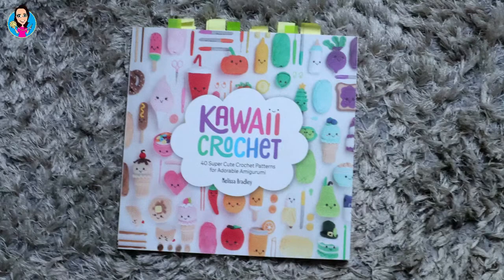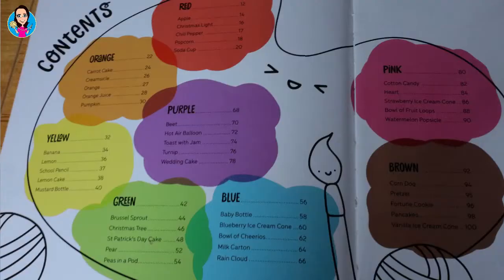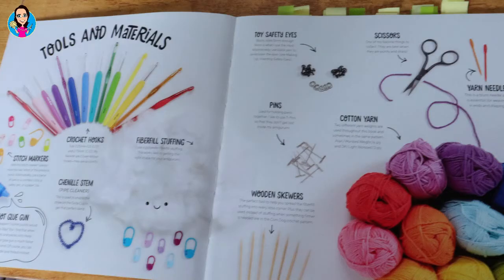The book has 40 super cute crochet patterns and they're all amigurumi. It's split up into different colors, so you have red items, green items, blue items, and she introduces all the different tools that you'll need.